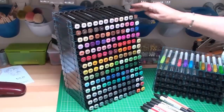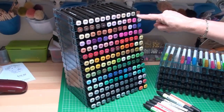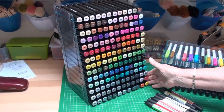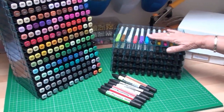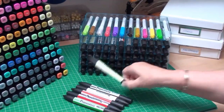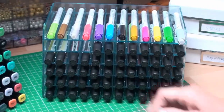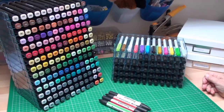This tower has taken 14 trays and will store all 168 of your Spectrum Noir pens. If you buy extra trays you can store any pens you have in a nice neat system, handy on your desk.